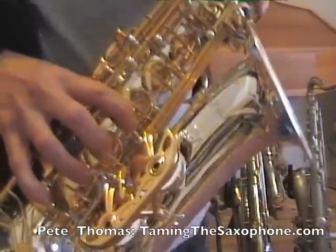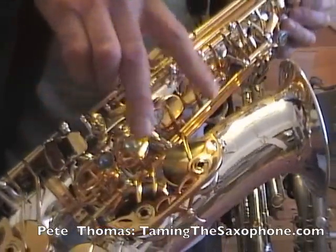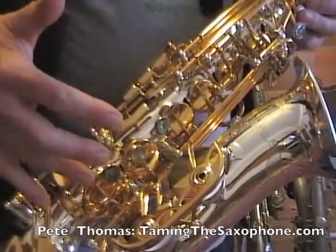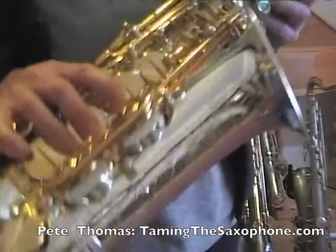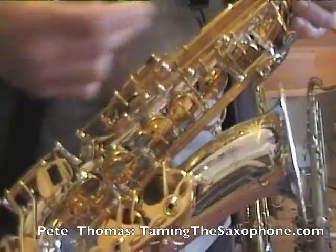Unfortunately, this won't work on any saxophone that doesn't have the B-flat and B key on the right hand side. Most modern saxophones do, but you'll find that quite a lot of vintage saxophones — like a Conn — have either these two keys on the left hand side, or one key on each side.